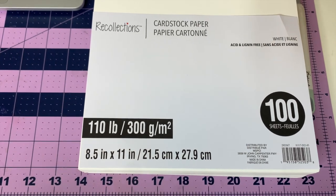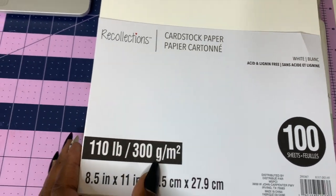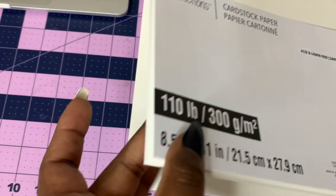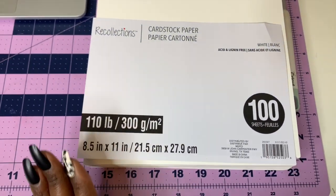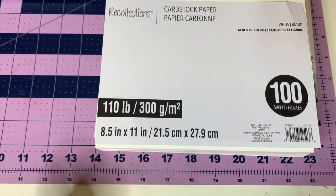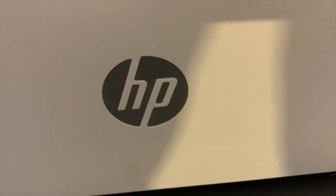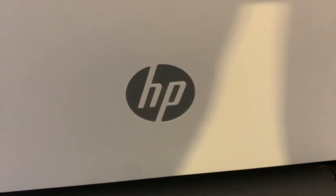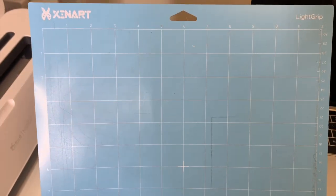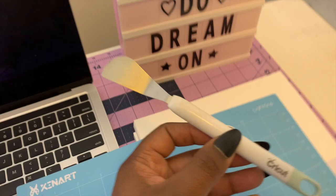We are going to be making menus with this 110-pound cardstock by Recollections — it's white cardstock paper. I'm going to be designing a cloud with the menu on it; it's for a baby shower. We're going to be using the Cricut Maker as well as my HP OfficeJet Pro 9015. I'll also be using my light grip mat and my scraper.